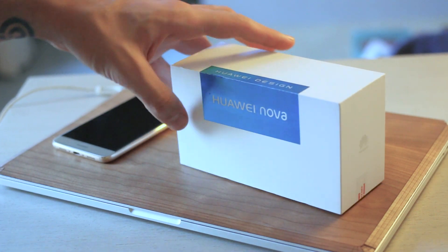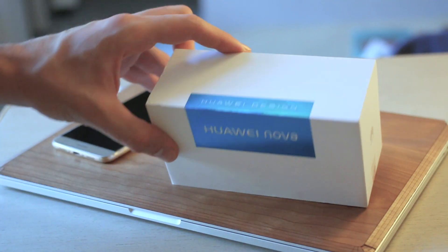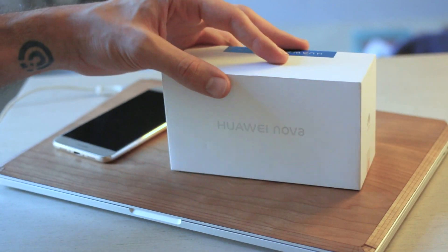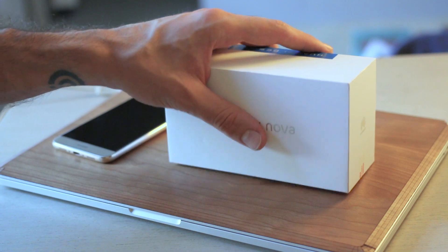Really, it's just that holographic strip on the front, which says Huawei Nova and Huawei Design. I can't stress enough how much these two phones feel like flagships, but obviously they are high mid-ranges.